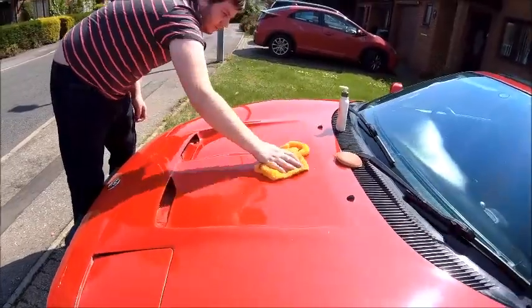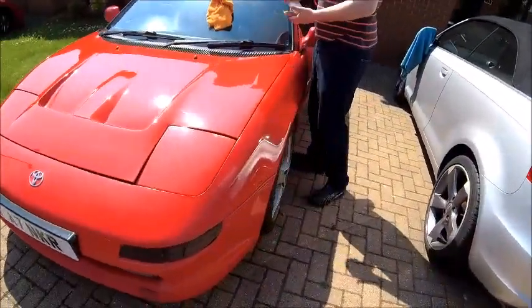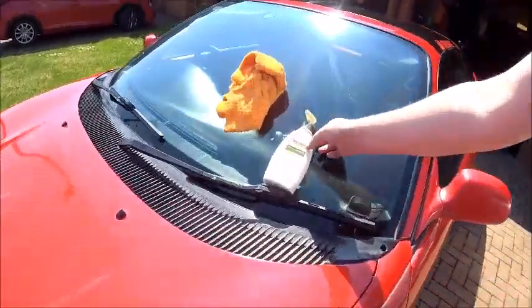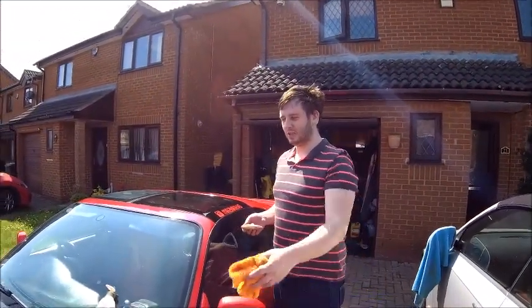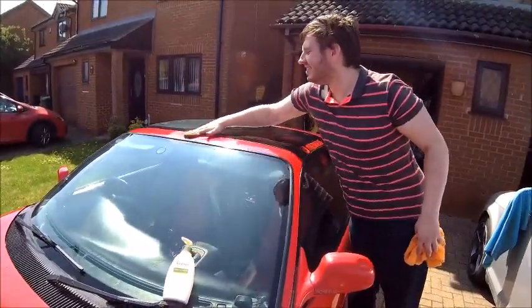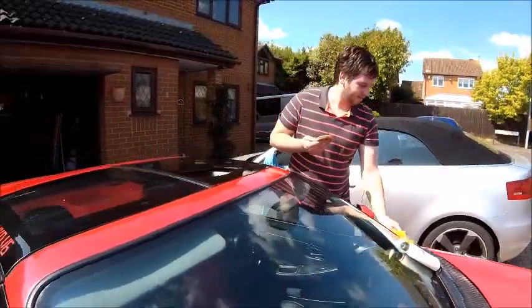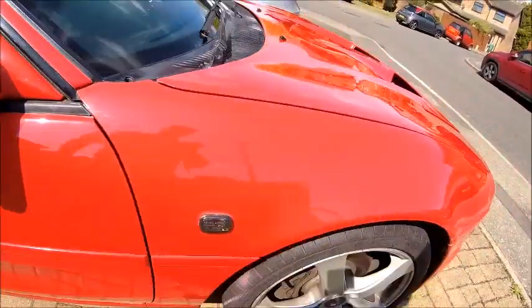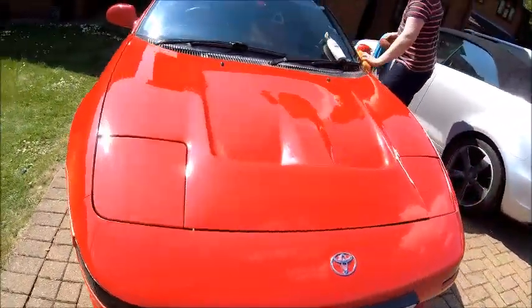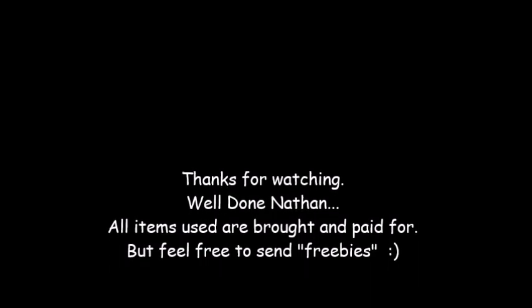Looking good, looking pretty good. That's some good polish you've got there - some Aveeno. Does that work well on cars? I've got a hand sanitiser. It's not going to get COVID any time soon. Oh, that's okay then. Car's got to be safe. We're being safe. I'm going to fit a mask to it as well. Anyway, we're safe - that's all that matters.